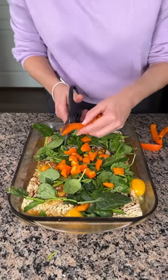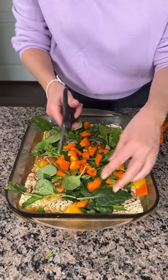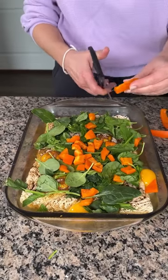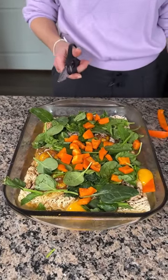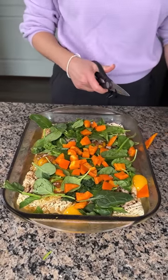Some of y'all give me a hard time about my spinach — about whether you're supposed to remove the stems. I always eat the stems. Nothing ever happened to me from eating spinach stems; maybe it just made me stronger, like Popeye. Someone explain that to me because I don't get it.